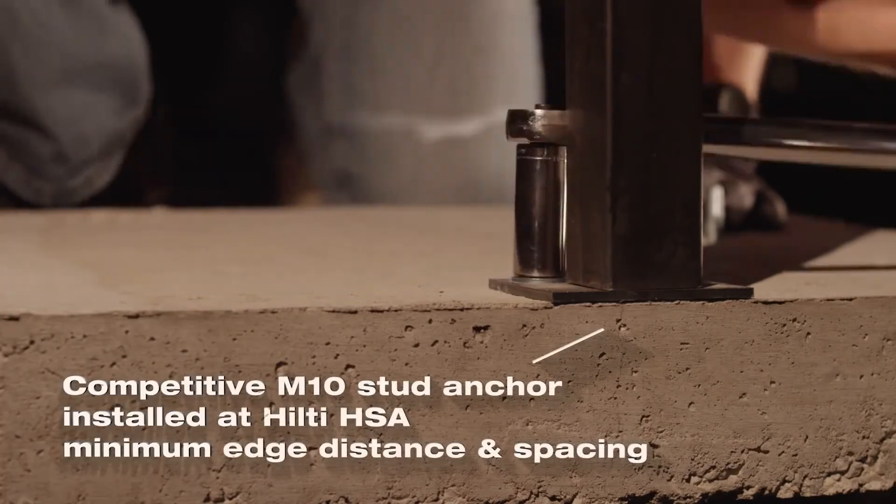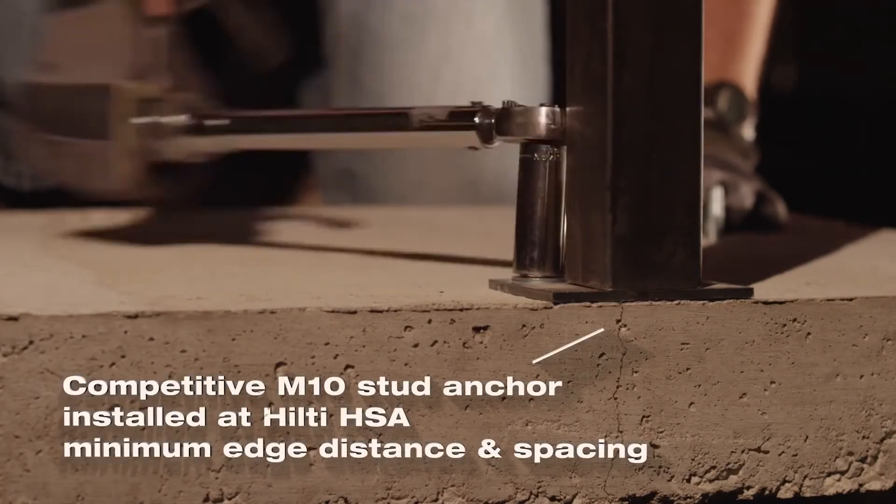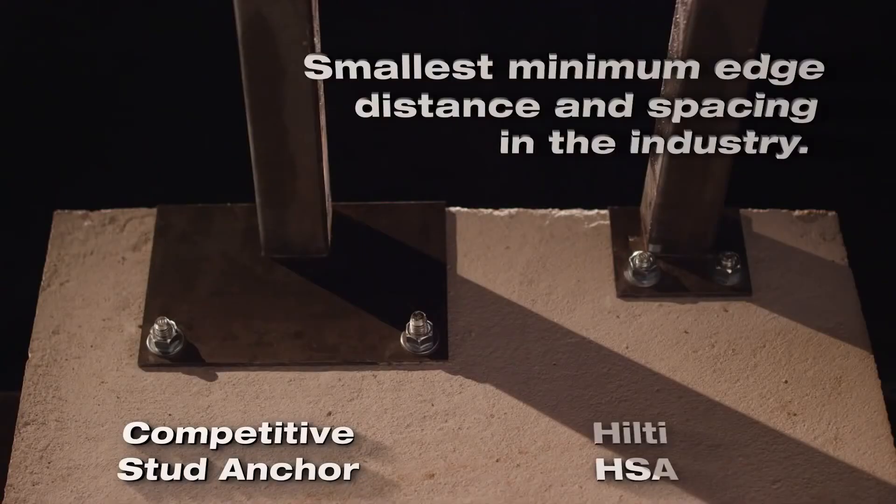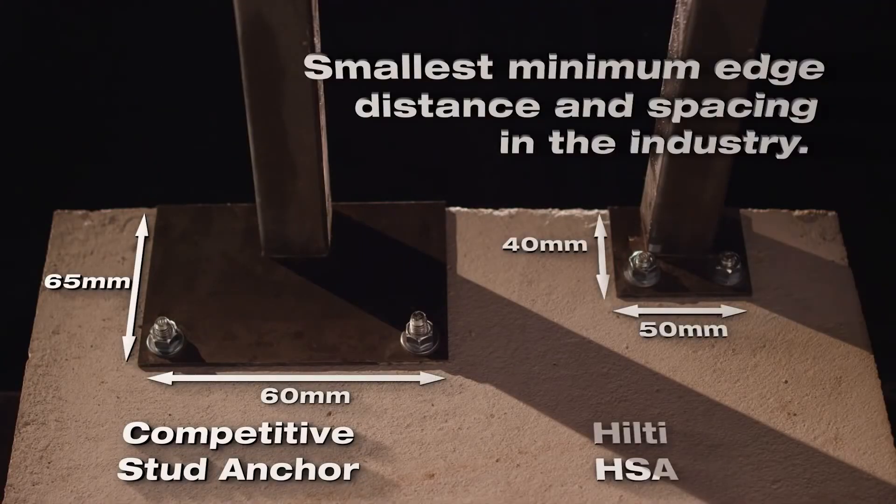Competitive stud anchors installed at HSA edge and spacing distances can result in costly concrete repair. The smaller minimum edge and spacing distances for the HSA give contractors and engineers more design and installation flexibility, and can even save on steel for baseplates.